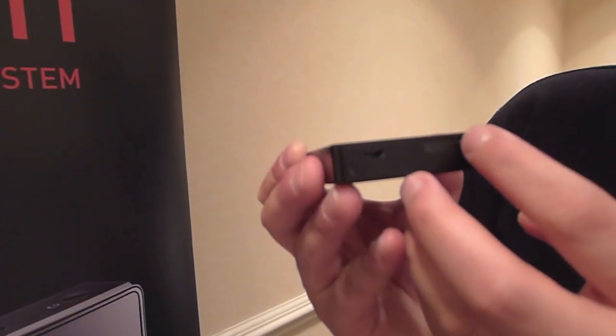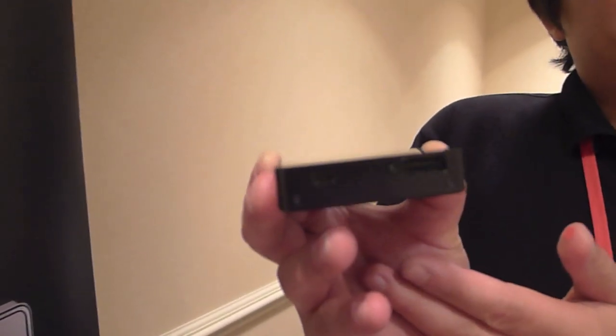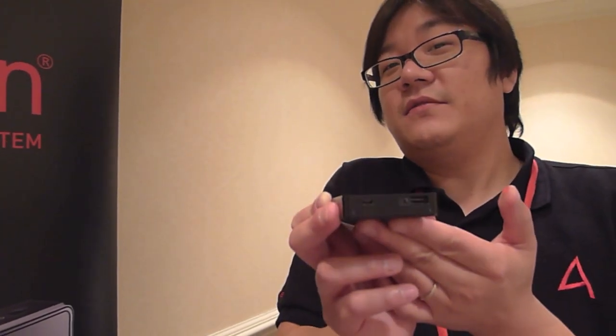The bottom has a dual microSD card slot. Just slide the door to the right and there are two microSD card slots, each capable of 64GB support. It also has 64GB of internal memory space. So theoretically, with two 64GB cards and the 64GB of internal memory, you'll have up to 192GB of total music storage.